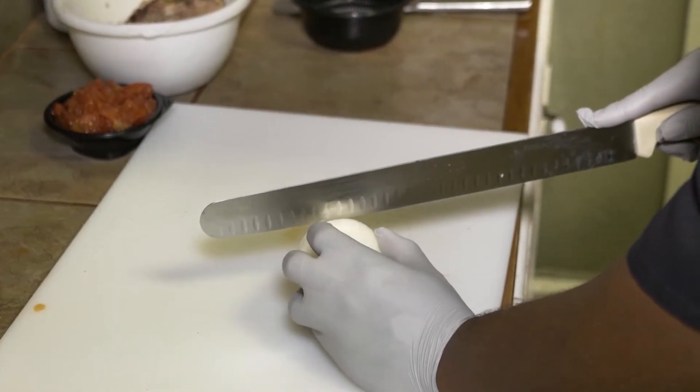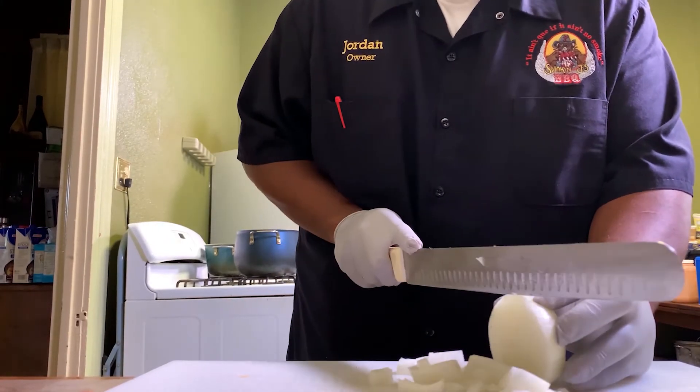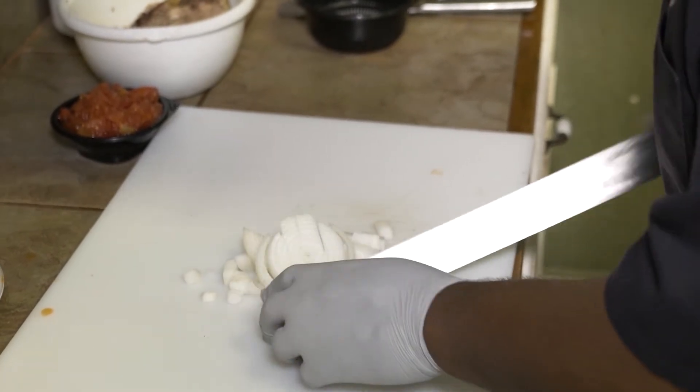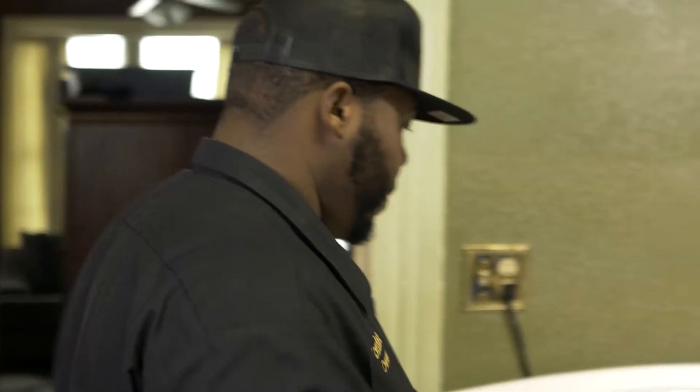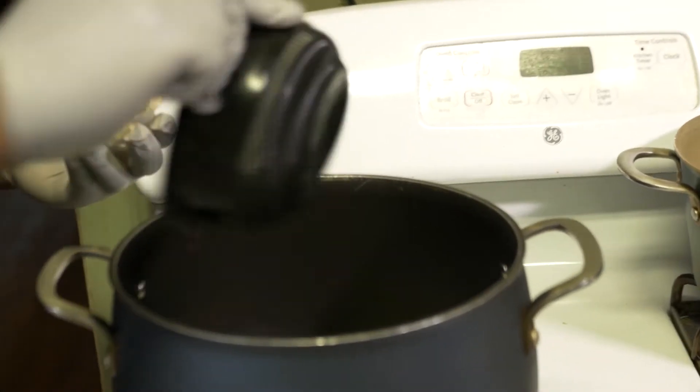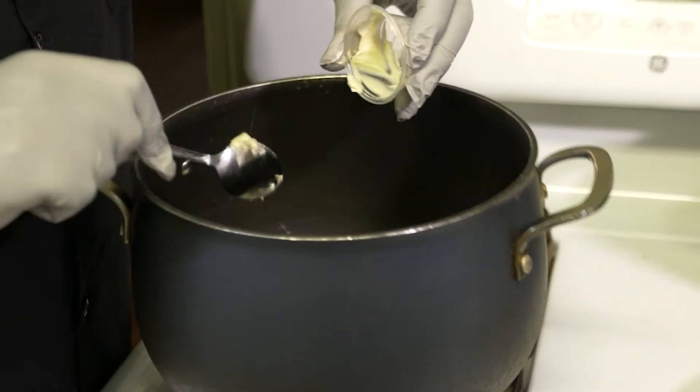Alright, so right now we're going to dice our whole onion. Now that we've got the onion chopped, we're going to go ahead and put it in the pot and get it softened up. The key to this is we're not going to sauté the onions — we just want them to kind of sweat and get soft. Let that butter get all married together. We're going to let these get soft for about seven minutes and cover them up.